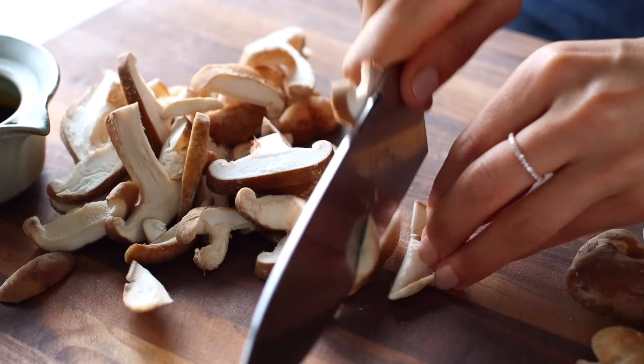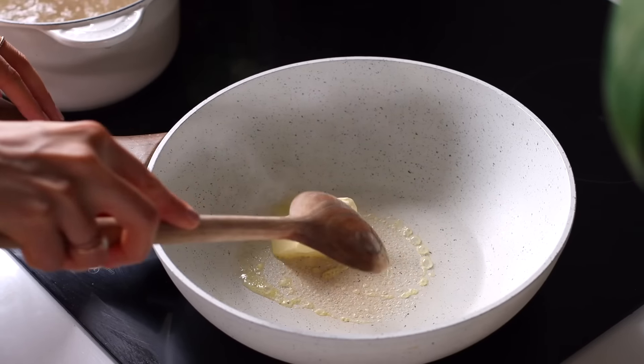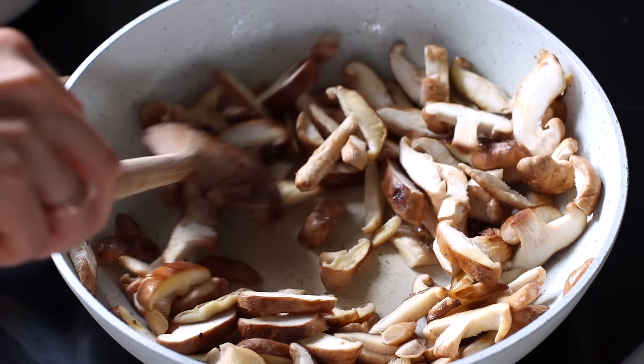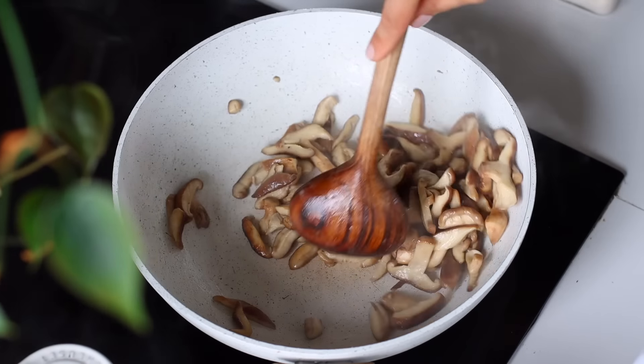The prep for this is super simple. All you've got to do is slice up some shiitake mushrooms and some green onions. Then we're going to add some vegan butter to a wok or sauté pan and cook the shiitake mushrooms in the butter for just a few minutes. While that's doing its thing, we're going to add some precooked udon noodles to boiling water — this only needs a couple of minutes to unravel.